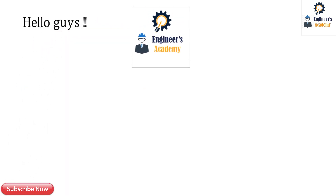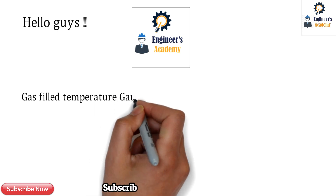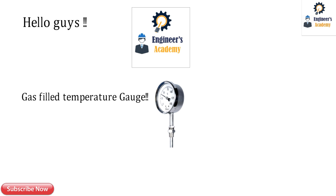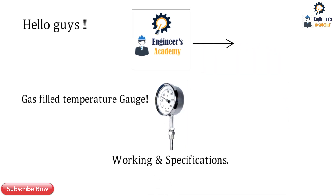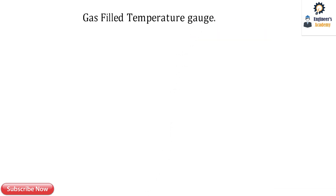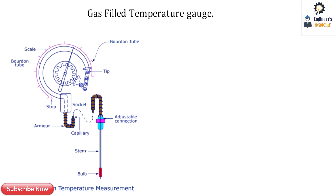Hello guys, welcome back to another video of Engineers Academy. Today's topic is the mechanical measurement system, that is the gas-filled temperature gauge. In this video we are going to learn the working of this gas-filled temperature gauge and its specifications. Please consider subscribing and pressing the bell icon so you will get the latest updates. Let's begin with our today's topic: the gas-filled temperature gauge.